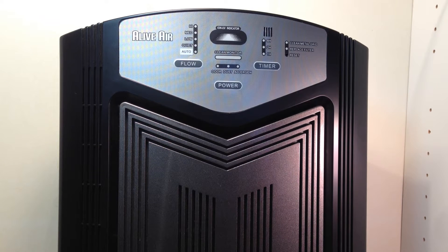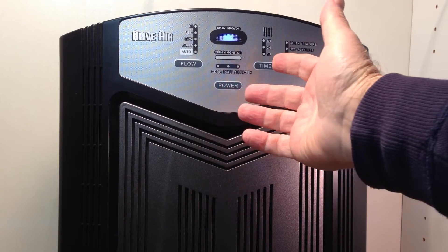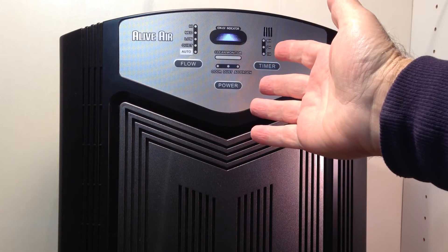In this video I wanted to share how to get started with your live air purifier. It's very simple but I'll go over some of the controls. I plug this unit in and just press the power switch, and the unit is going to come on.